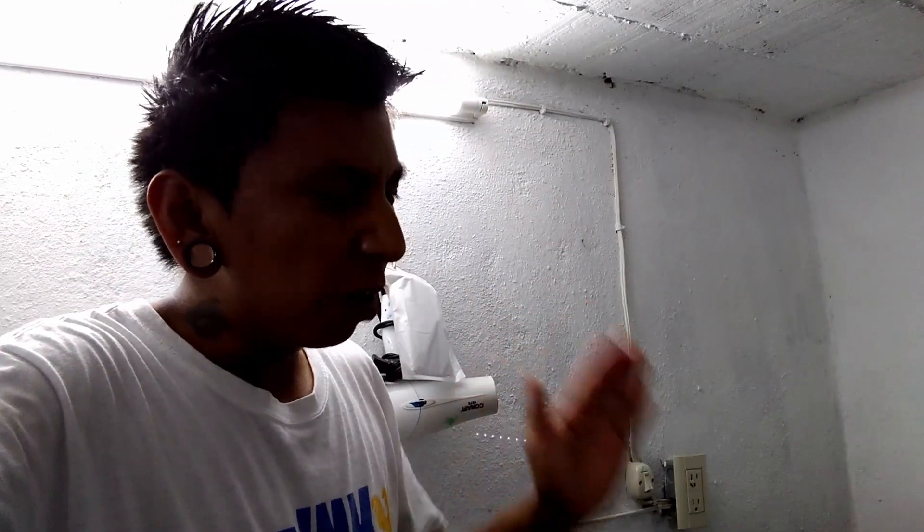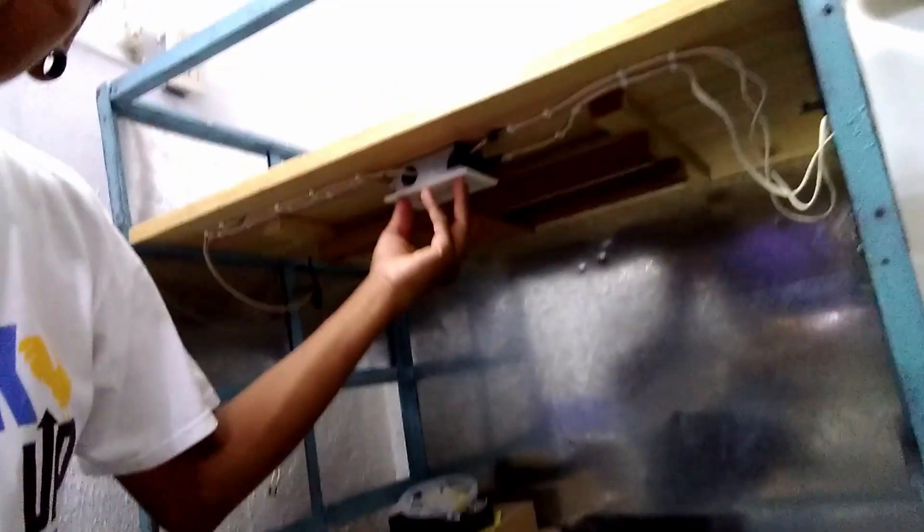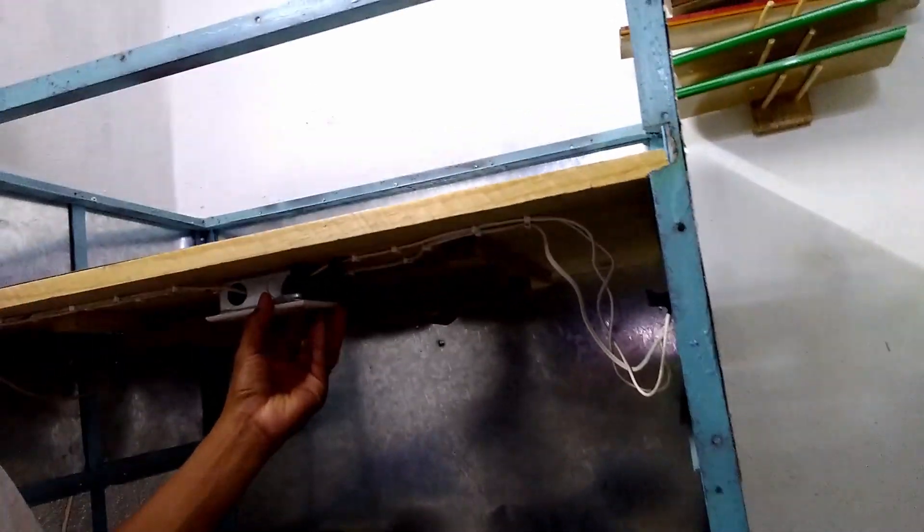Before I do that, I had a different idea on how to actually install the UV lights with the timer. If you saw my previous exposure unit, this outlet is controlled by the timer on here. When the timer turns on, it turns on the outlet, which turns on the UV light. When the timer goes off, it turns off by itself. But for these UV lights, I'm having second thoughts on doing it that way.